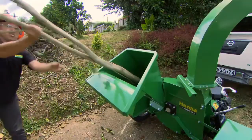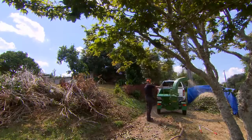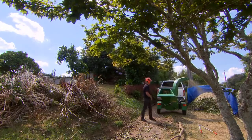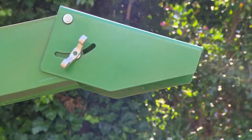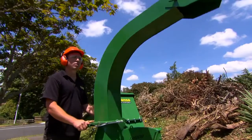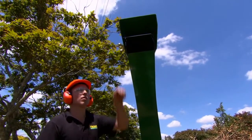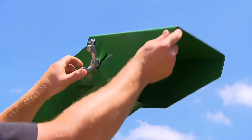Pre-cutting branches is not necessary. Hansa chippers have a very efficient self-feeding action, resulting in a user-friendly machine easy on the operator. The inertia generated by the large rotor disc creates enough momentum to keep cutting, as well as creating the strong draft required to discharge the chip through its 360-degree swivel outlet at a height of 1.8 metres.